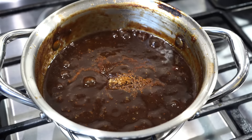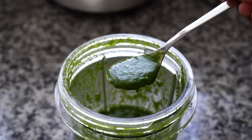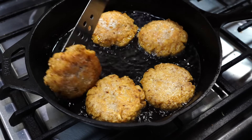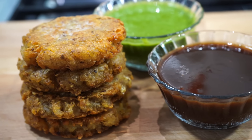Namaskar and welcome to Curries with Bumbi. Today I have come with a delicious recipe that you can serve as an appetizer, snack, or as a side alongside your main meal. Along with that, I will show you how to make the red sweet and sour chutney that you often see served at restaurants, but I will show you how to make it the easy way.